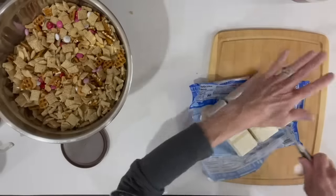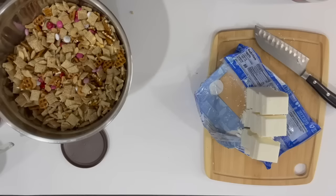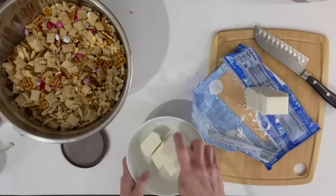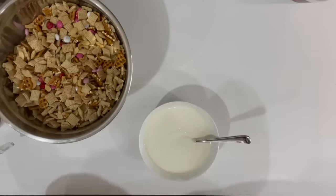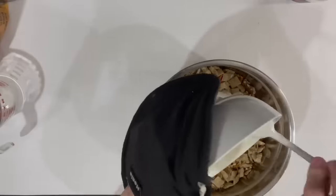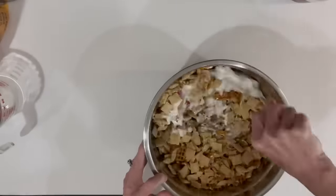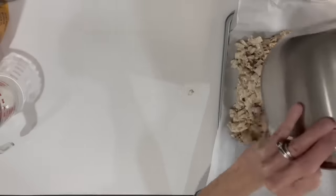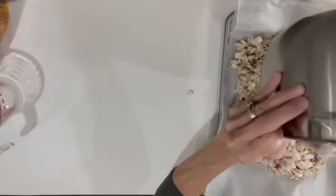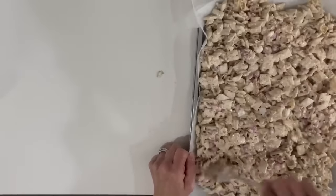We're going to coat the mix with white almond bark — three-fourths of a 24-ounce package, just melt it and stir it in, making sure it's pretty evenly coated. Then put it on a parchment-lined cookie sheet, spread it out really good, add some sprinkles, and put the whole thing in the freezer for about 10 minutes until it sets up.